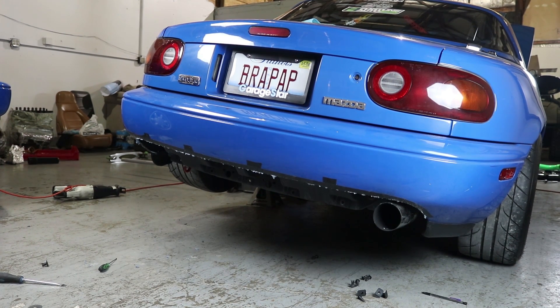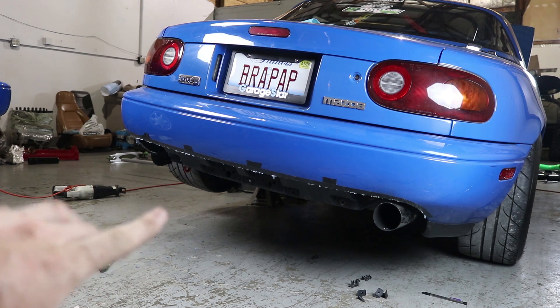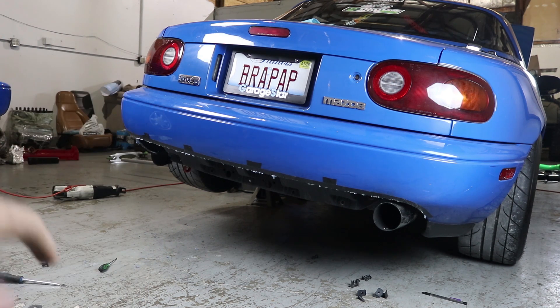That looks really good. Oh fuck, I'm so happy! Now as you can tell, you can see the bumper support underneath there. So now what we have to do is take off the entire bumper and then chop the bumper support.